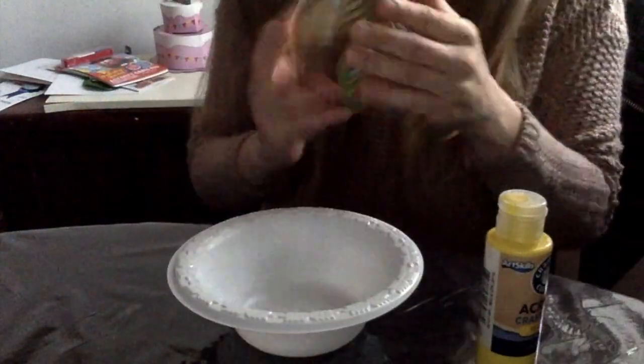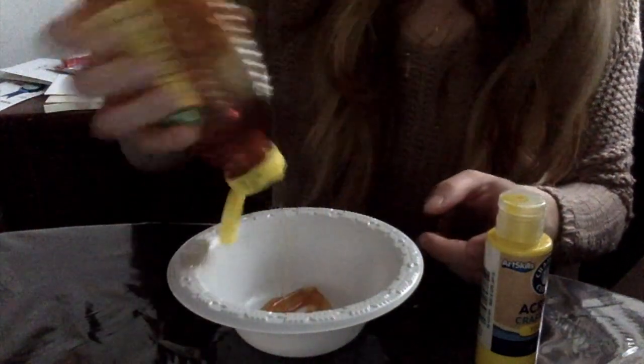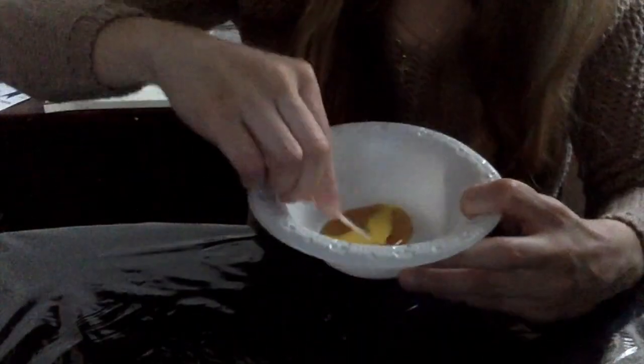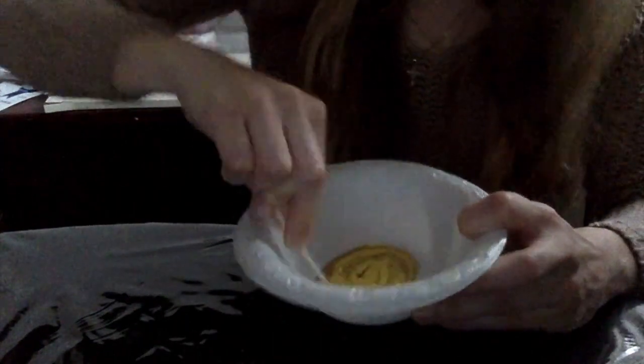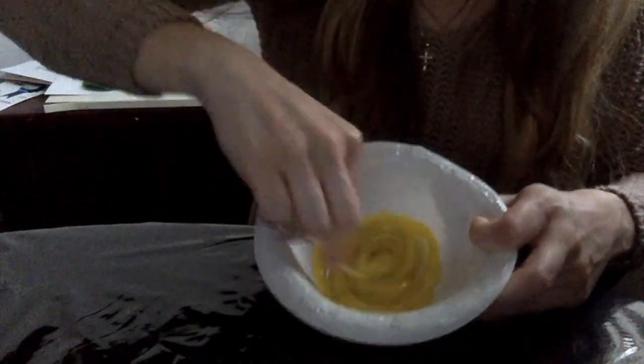Okay so first I'm going to mix a little bit of honey and then some paint. I'm just gonna mix it around with my q-tip, and now that that's ready I'm gonna tape the paper to my table so it doesn't move.